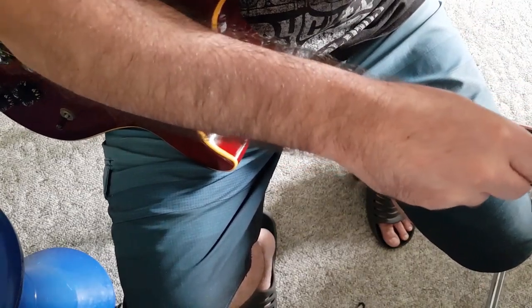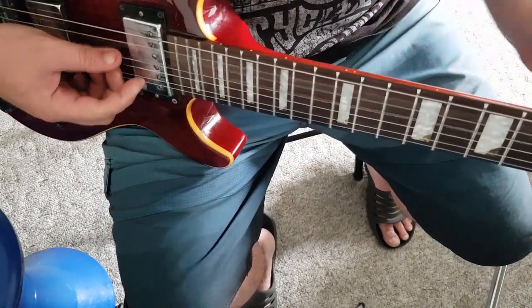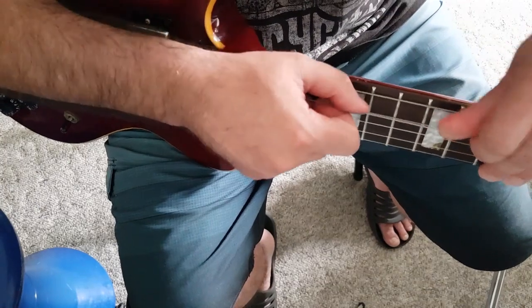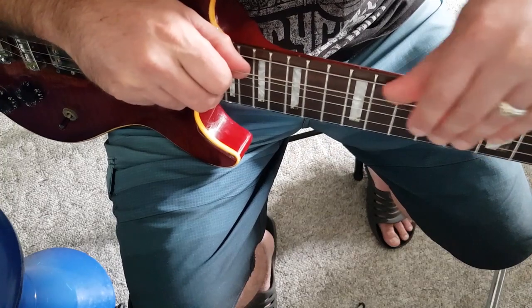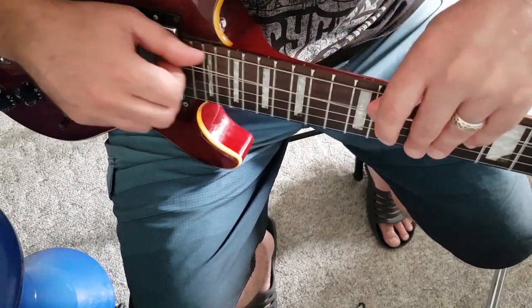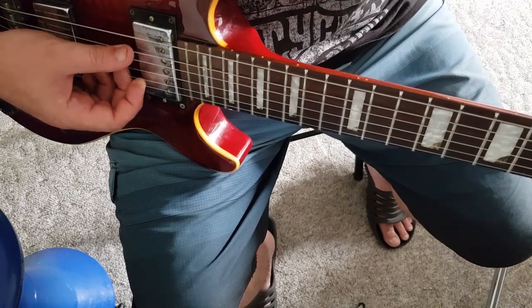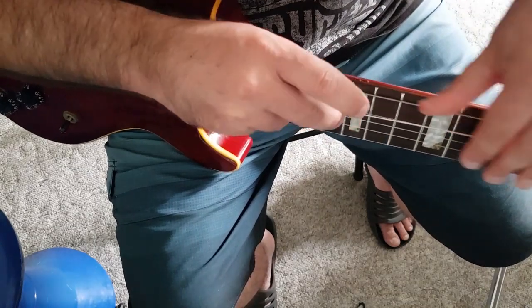If you don't do this sort of thing after restringing your guitar, you're probably going to have a lot of tuning issues moving forward. So it's always really important to do this straight after you've restrung your guitar. And don't be afraid of busting the string — don't try doing this with old strings because they become brittle and you're more likely to actually bust one and maybe hurt yourself.